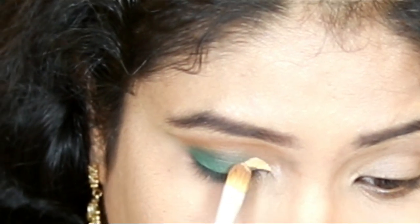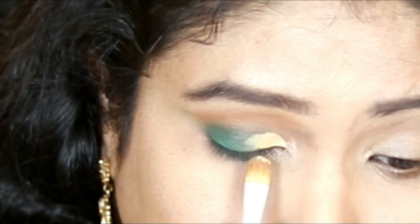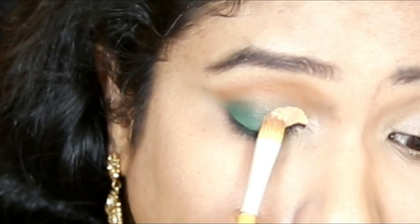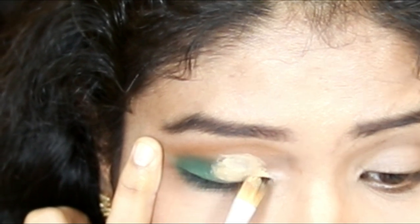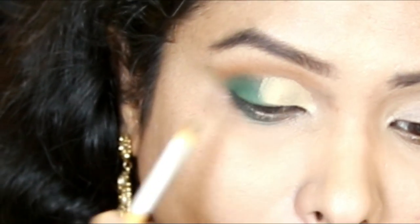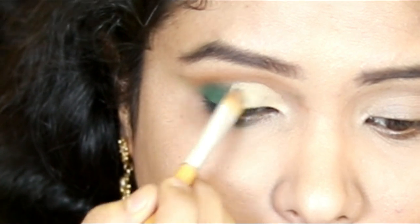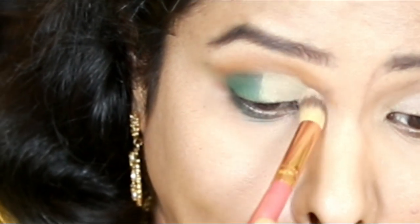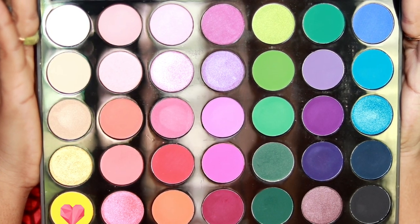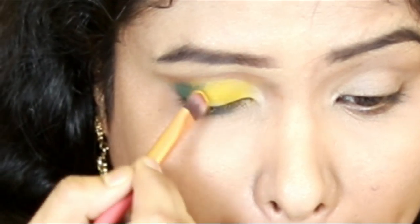Now I am going to do a cut crease using the same Maybelline Fit Me Concealer. I cut the crease on the first half of the eyelid. Then I apply lighter colors — starting with a yellow color shade using a flat brush — to pop against the crease. I then set it with banana powder.